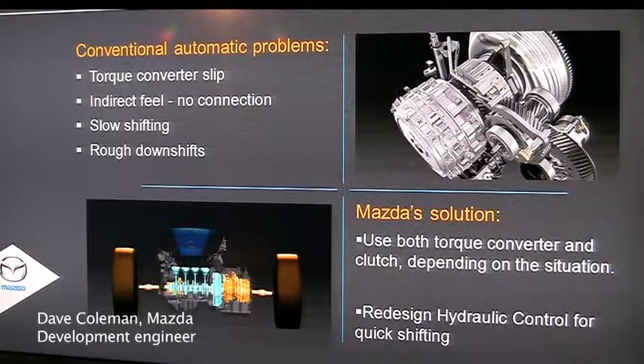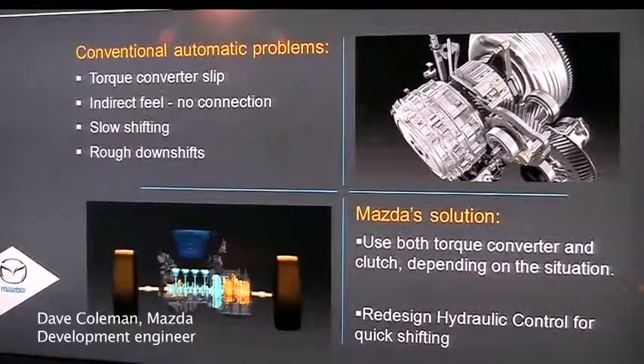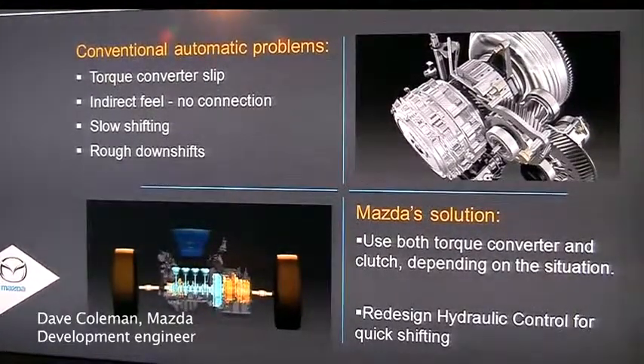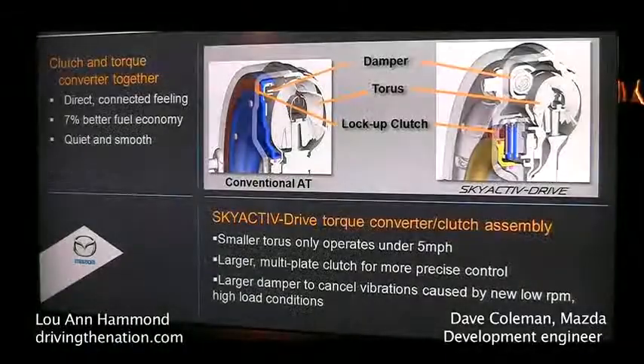To deal with the torque converter slip, we simply added a multi-plate clutch to the torque converter. We optimized the torque converter to only work below 5 miles per hour, because that's what torque converters are good at — creeping through parking lots and sitting in traffic. But after that, you're just wasting energy and getting disconnected from the driver.